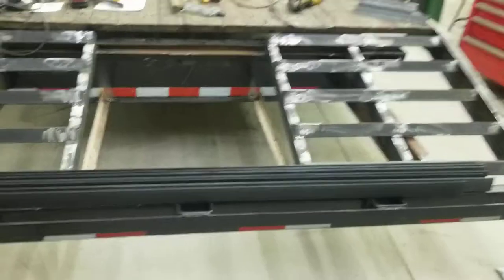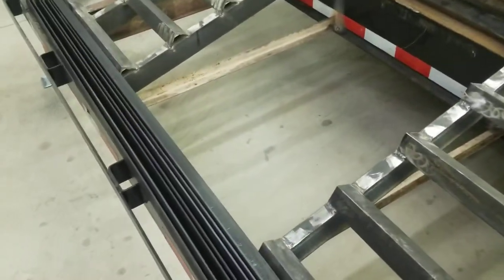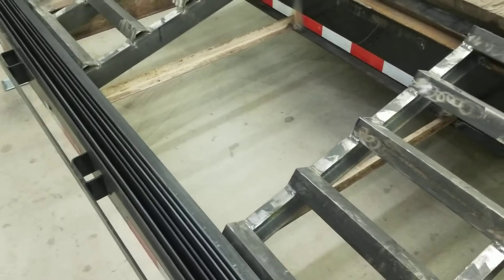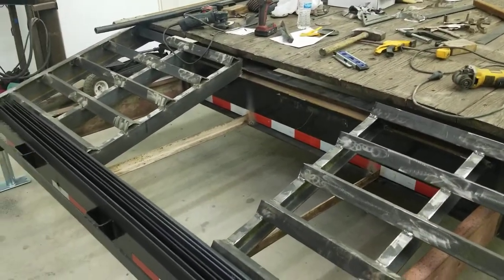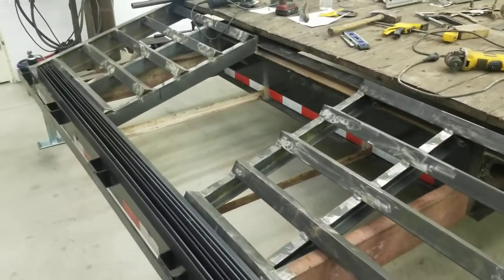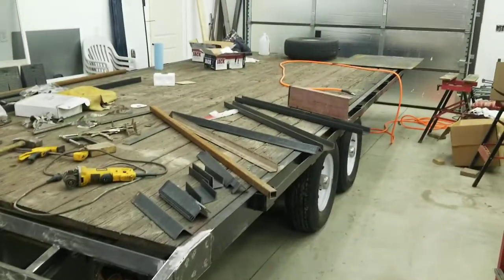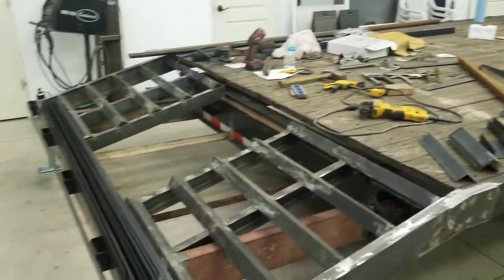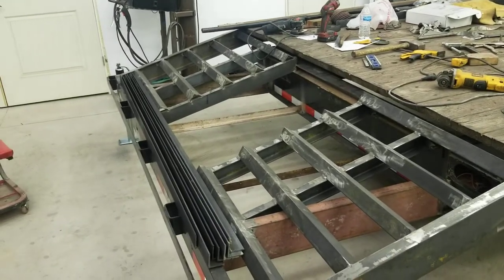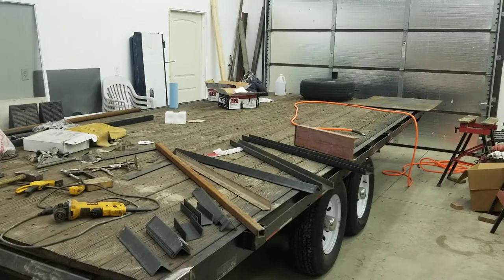Initially we were going to build a box here — you can see I put some bottom rails down there temporarily, just tacked in; I'll be removing those. We were going to put the spare tire in there, but it doesn't really fit as well as we'd hoped, and also we're starting to get a lot of weight on the rear of the trailer, so we decided to move the spare tire back up front somewhere.